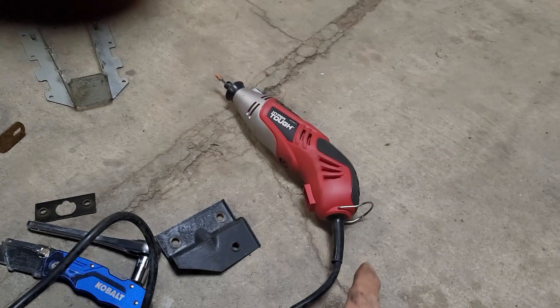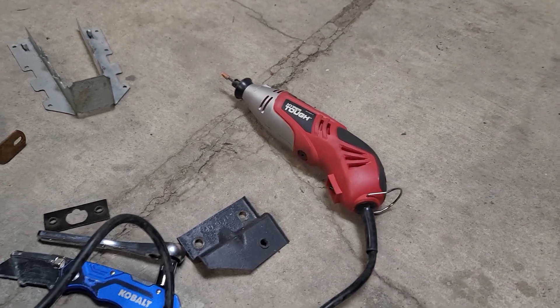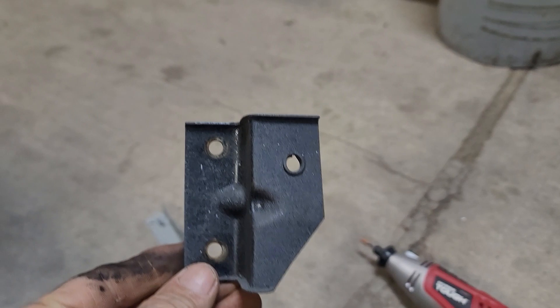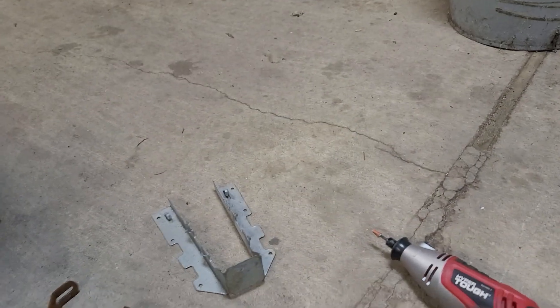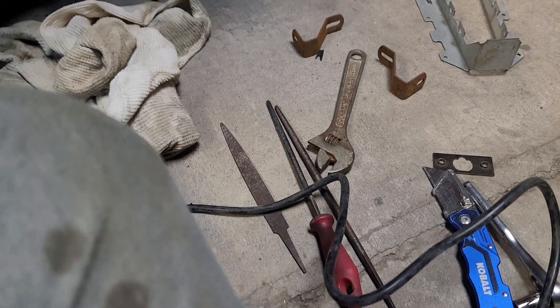I used that little dude right there and it works pretty good — it's just a Walmart one. This bracket right here is $40. $40 for that bracket. But I used files — see the files down there? That's what I used to square the hole up with.